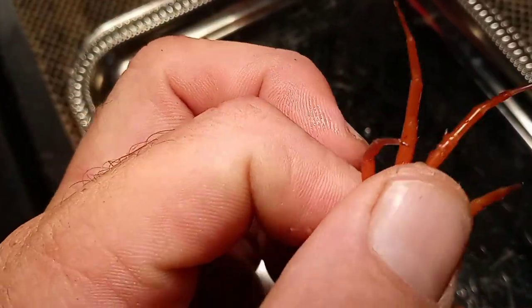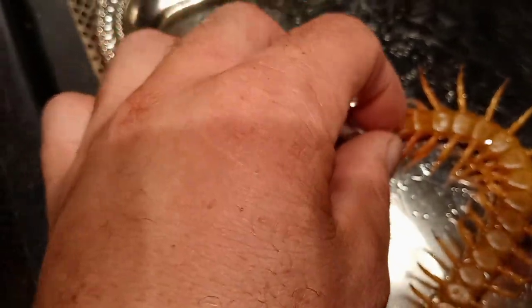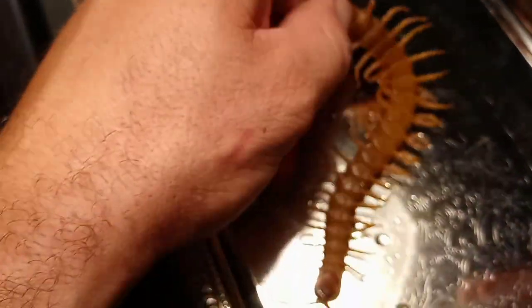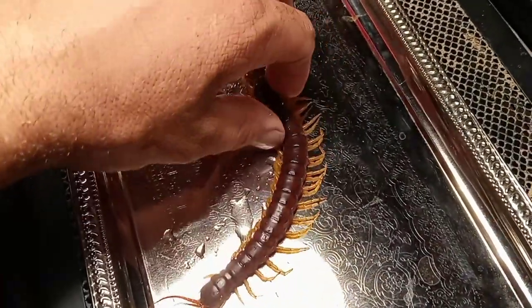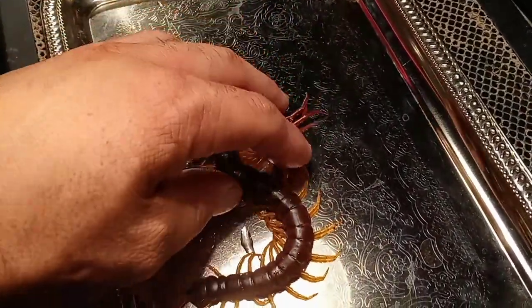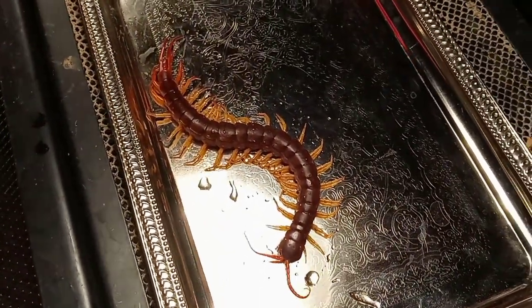Those spikes are on the side of the sex organ, so they're going to stick out as little points. You've seen them in the video. We'll go ahead and put her and the male back — we had a male and a female there — and we'll let them wake back up. Anyways, that's the sexing tutorial.